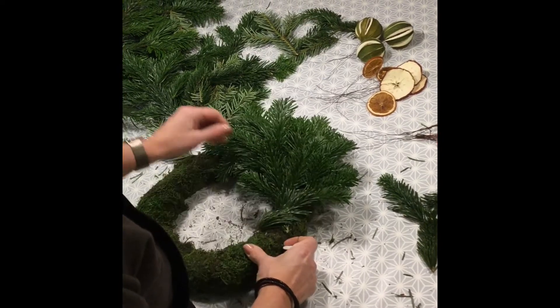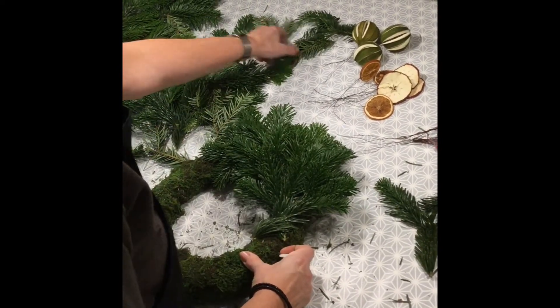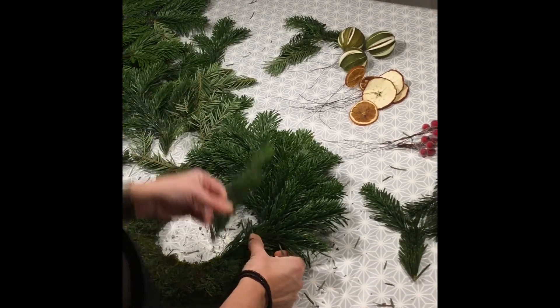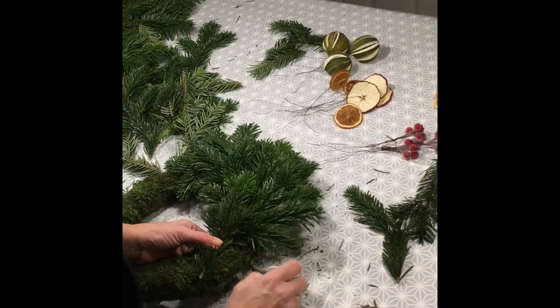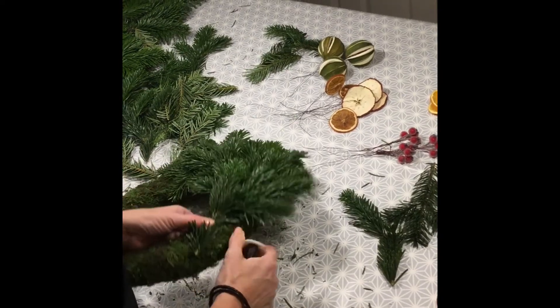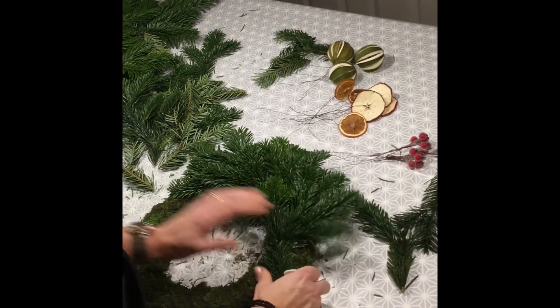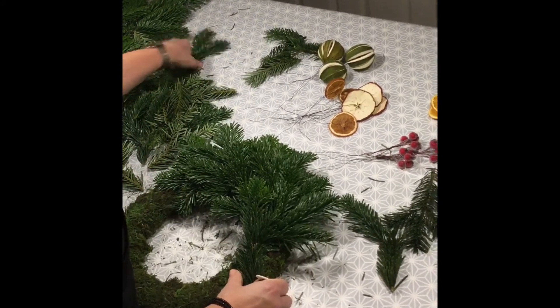If you can see it looks a bit gappy, place the next one to the side and another one over the top to fill it in. You're about halfway around now — keep adding the next piece.